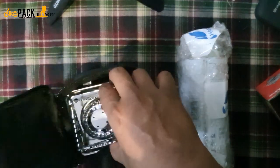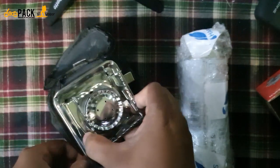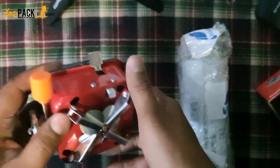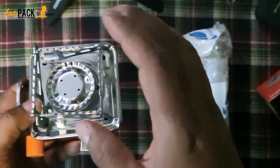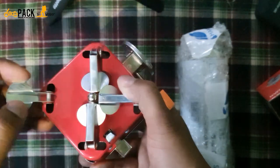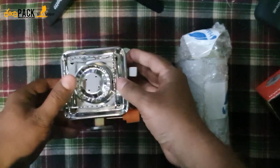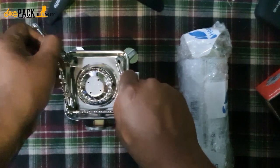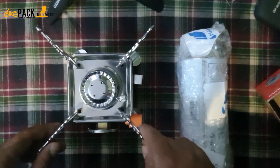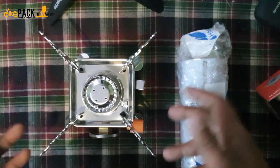Wow, it looks so neat and clean! For the first time — wow, it's beautiful, a reddish color. You can see the top, the sides, the bottom, the pegs to keep it stable, and the holder for a vessel. This is the first time I'm going to use it; I always trusted firewood and the natural way of camping.